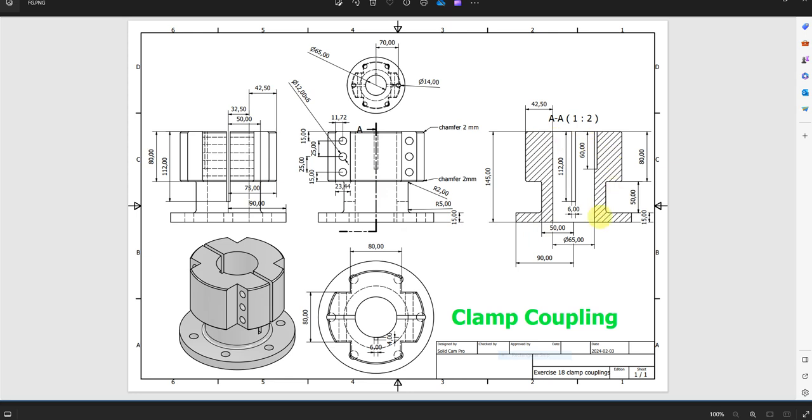Following this drawing: from the center we have 90 millimeters, and the height is 50 millimeters. The distance from here to here is 50 millimeters, and from the center it is 150 millimeters. We have 80 millimeters here, and the total length is 145 millimeters, with a thickness of 42.5 millimeters.